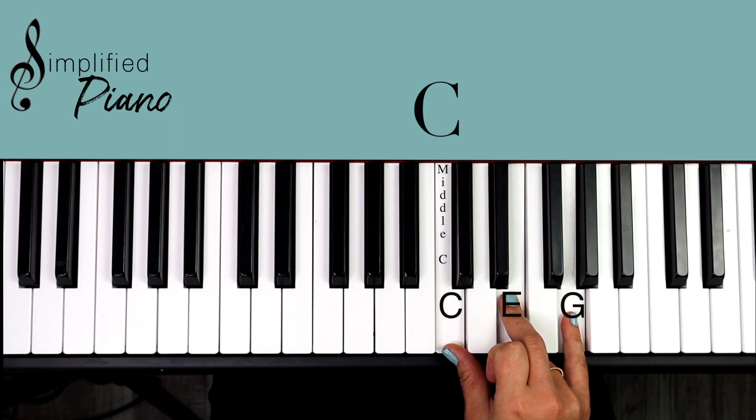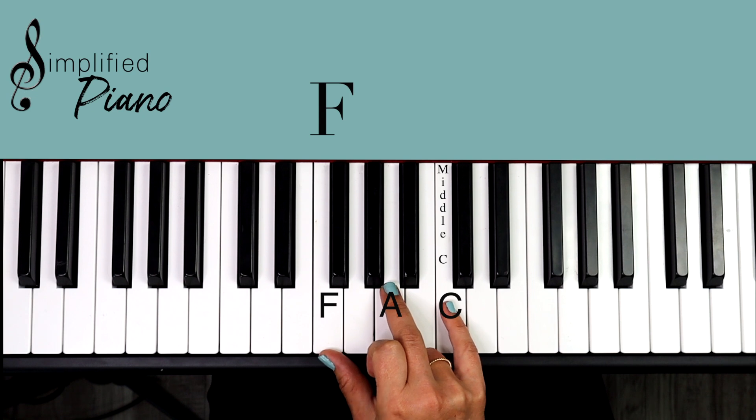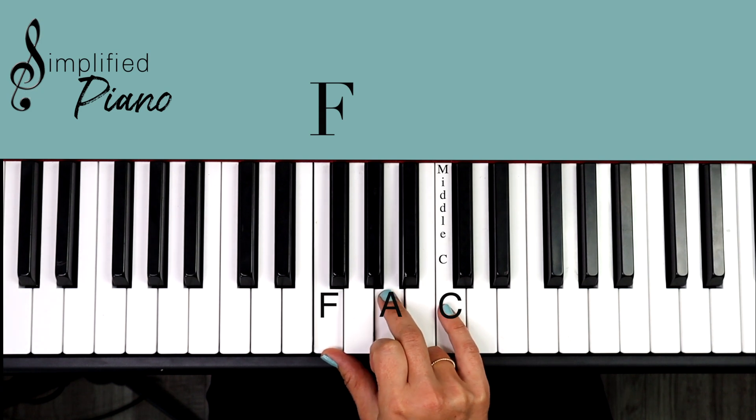I'm going to jump down here and pick up an F chord. You look for this group of three black notes and the F is to the left of those. Play F, A, C.